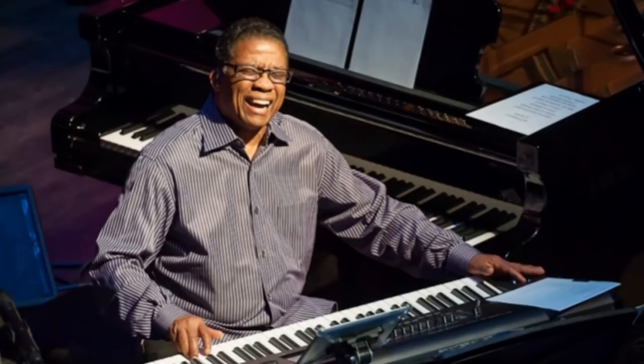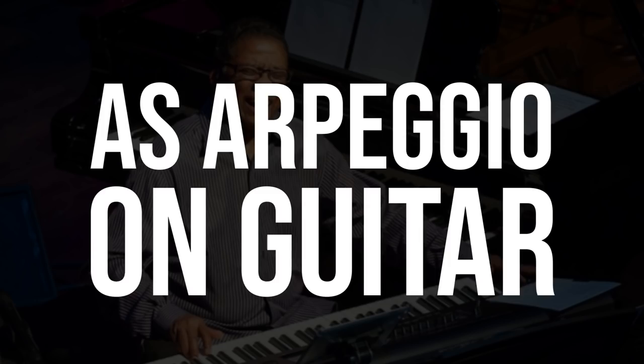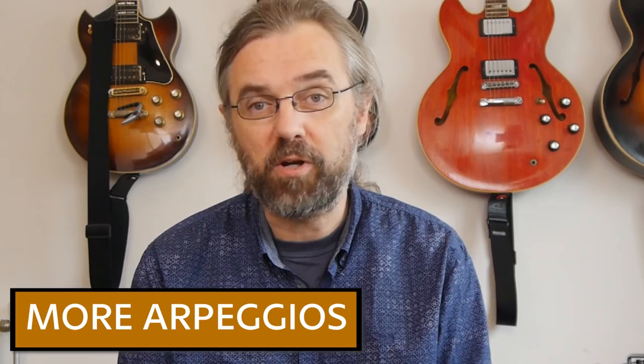Hi everybody, my name is Jens Larsen. In this video I'm going to take a chord voicing that I found in a YouTube video — apparently it's a Herbie Hancock chord voicing. There's also a reduced version you can play on guitar that I use once in a while, but I'm going to take the complete voicing and turn it into a really huge arpeggio that is fun to mess around with. I'll talk about how it's constructed, and show you how I look at it and turn it into some other things by messing around with the different parts of it. In that process, I'm going to make a few different arpeggios that sound pretty good, and also come up with some chord voicings that I never used before I started making this video.